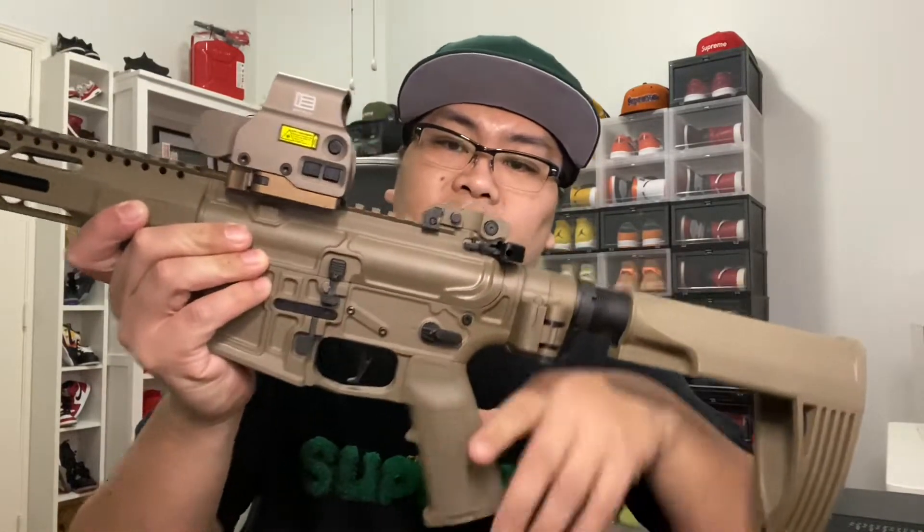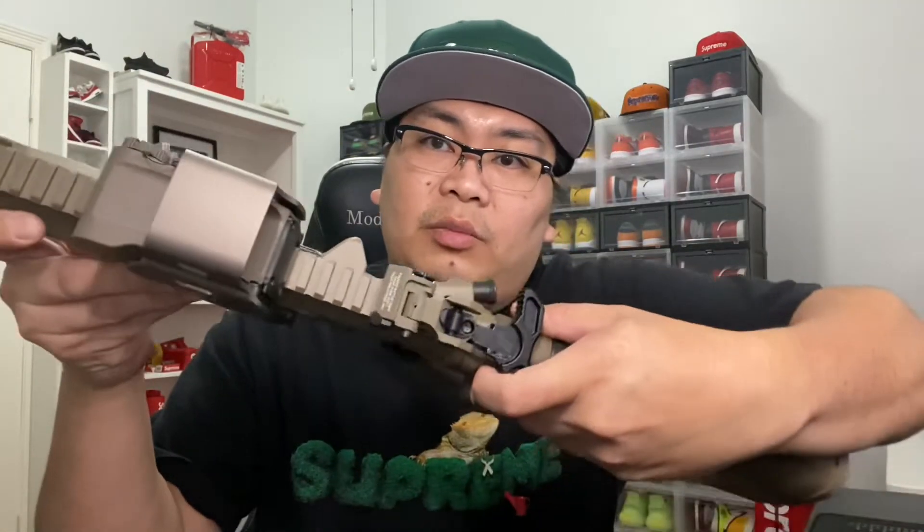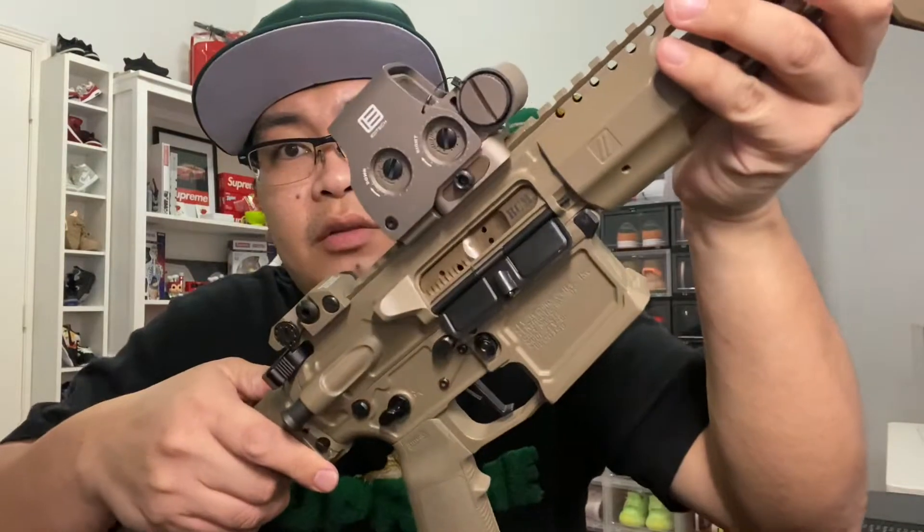We got the CMC trigger. I also have a ZEV charging handle — I don't know if you guys can see it, but there's the logo there. I have a BCM BCG right here. You guys can see it there.